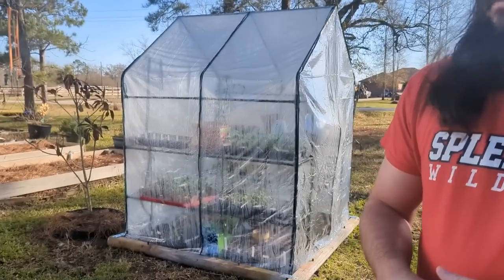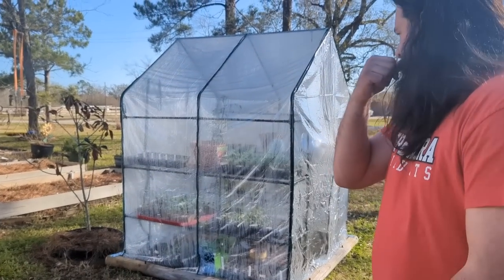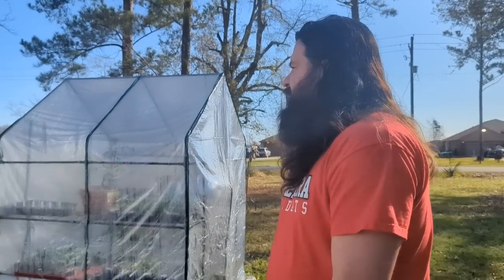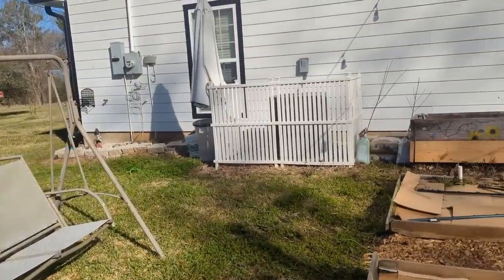I'm going to thin the plants in the greenhouse. Just let me know if you need help. I'll be in my greenhouse.